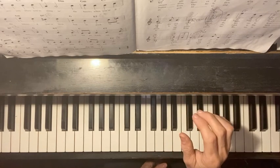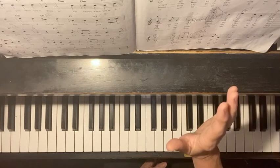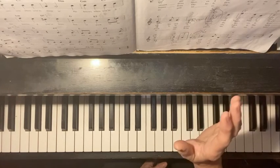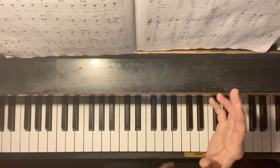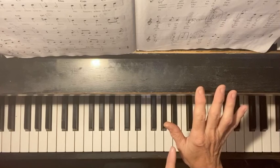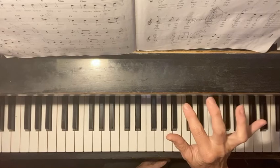The first thing you have to do — we're going to talk just about the right hand to start with, one line at a time. So for the right hand, your number three finger is the first finger you want to use, and the note you're going to put that on is the giraffe.